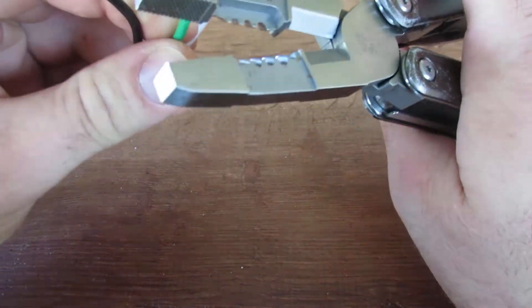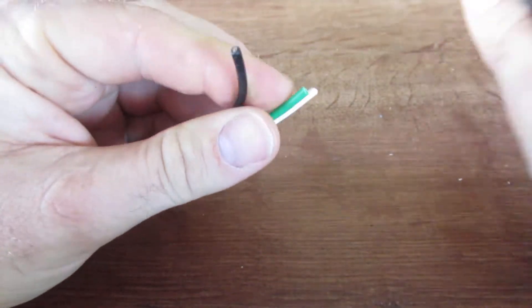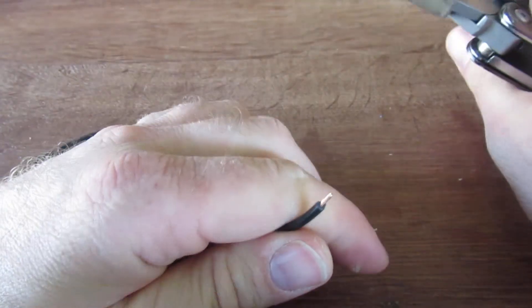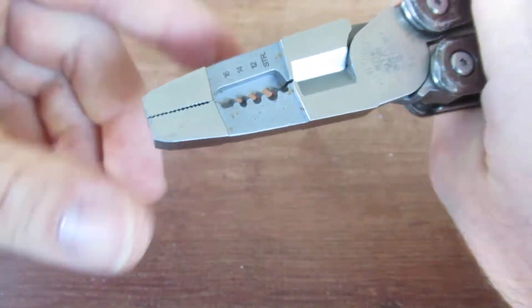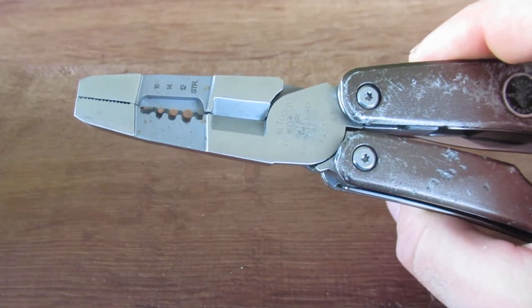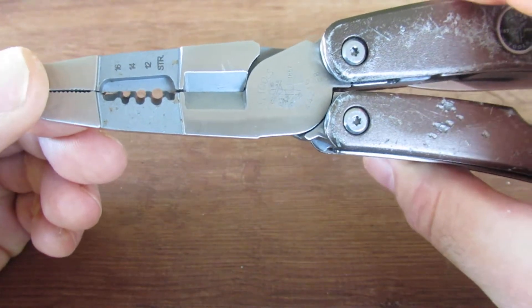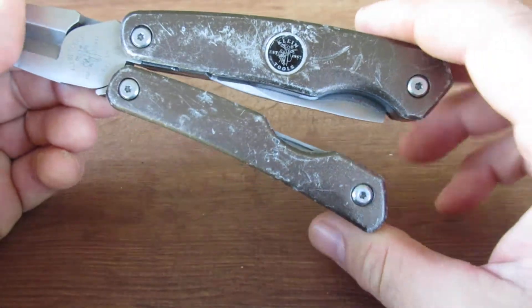Let's go ahead and do the wire strippers. I came into this review with some very negative feelings about this because I've heard these were just useless as wire strippers, but I actually find they strip wire pretty good — at least using the 14 gauge slot. They seem to do a fairly good job, so pretty impressed with that. There seem to be mixed reviews; I'm guessing you might get a bad set, but there are some good sets out there — at least mine seems to be.